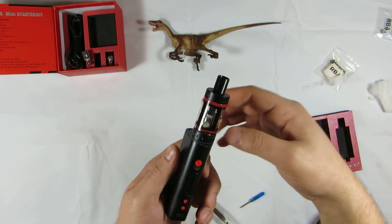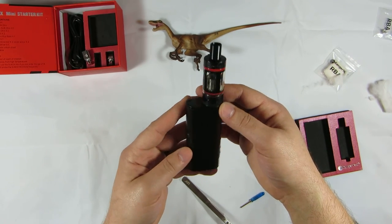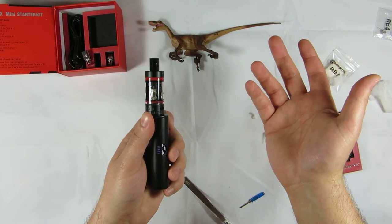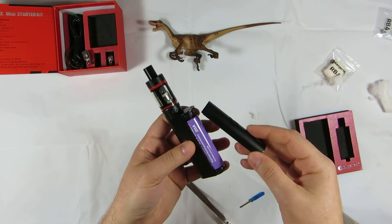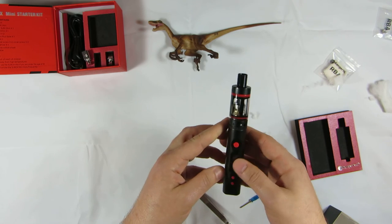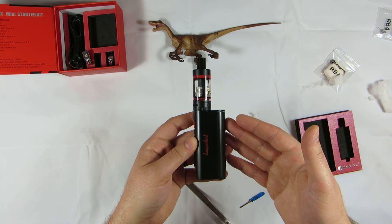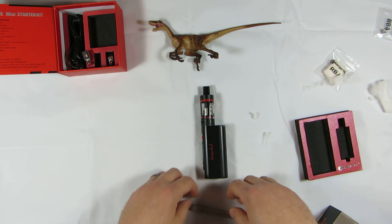Overall, I do highly recommend this device. This is going to be the one my wife ends up using over her eye stick. The big benefit is being able to change the battery out — with the eye sticks, once your battery starts dying down you have to throw the whole device out, whereas here you can just change the battery out or swap it with another charged one. It's a great device and it's under $65. I'll post a link in the description of where you can get it, as well as a link to VelocityVapor.com where you can read more about the review and see some close-up photos. Thank you, and thanks for watching.